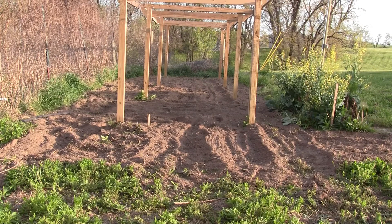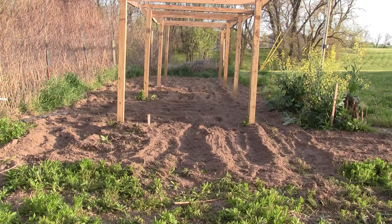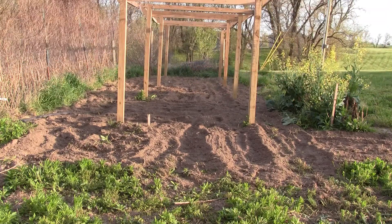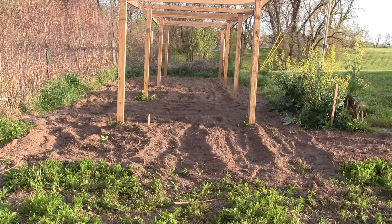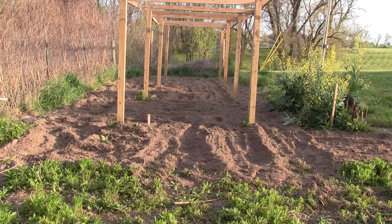Here are my rows that are running north and south. Again, the contour of the land has determined how I lay out these rows. The slope comes down from the right to the left. These rows are in line with the 4x4 posts you're looking at — this is where I grow my vertical crops. I'm going to do pole beans, squash, cucumbers, and some melons, all grown under this A-frame structure that I have built.